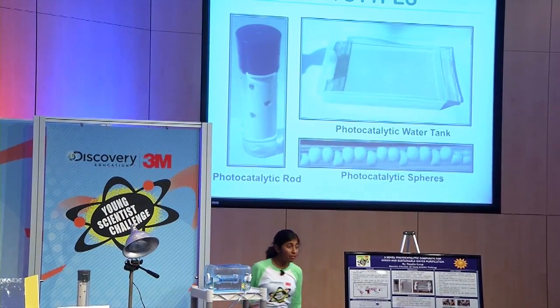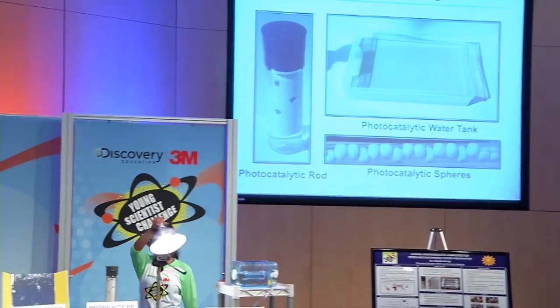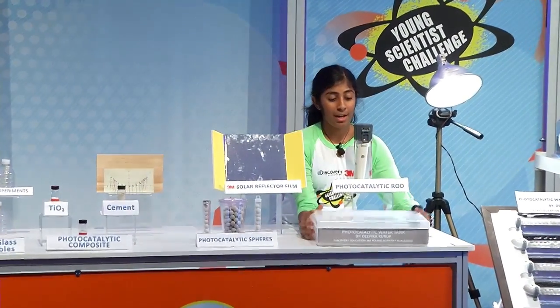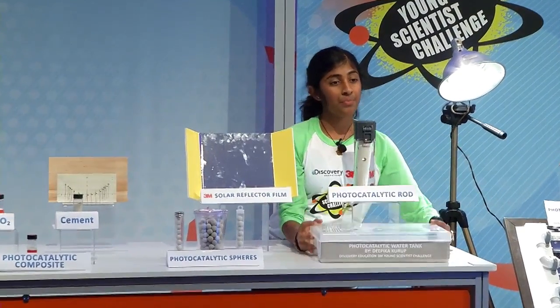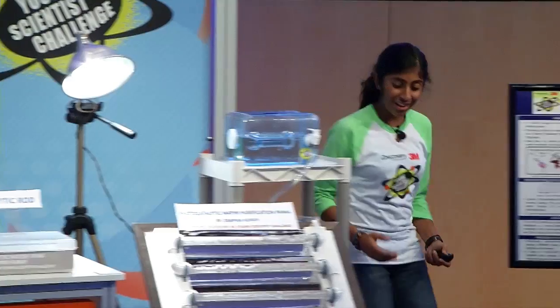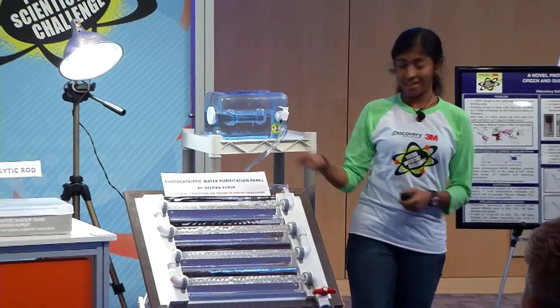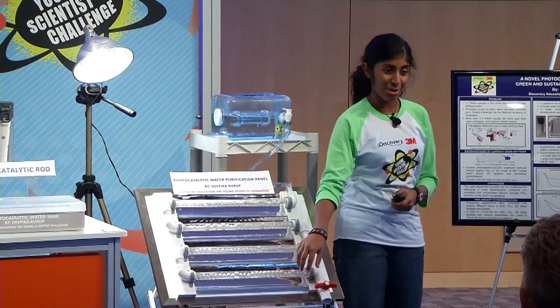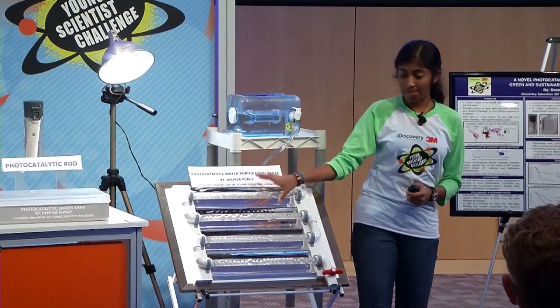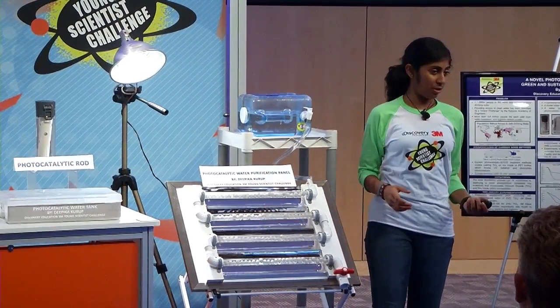So I built several different prototypes with my composite, such as a rod to be placed inside water bottles, photocatalytic spheres, and a water tank for long-term storage. I also built a photocatalytic water purification panel. As you can see, this panel is constructed out of 4 PETG tubes, each containing about 30 photocatalytic spheres, and a parabolic trough reflector made of 3M solar reflector film.